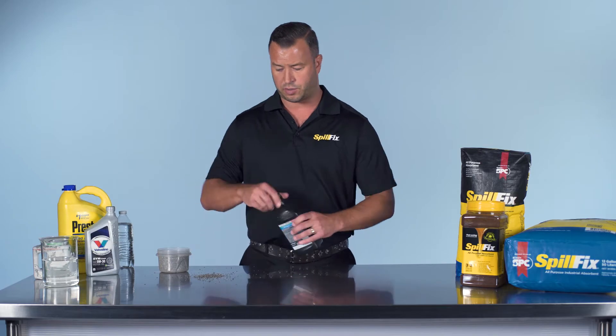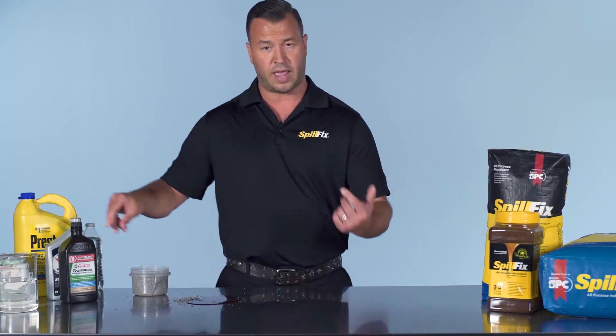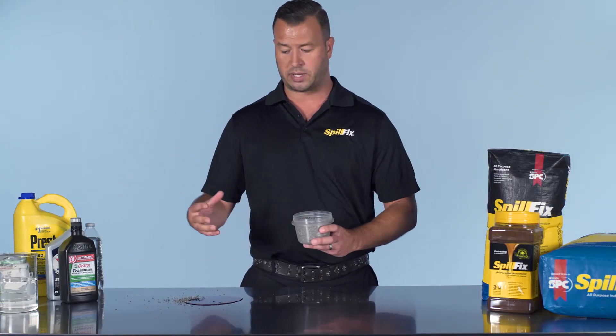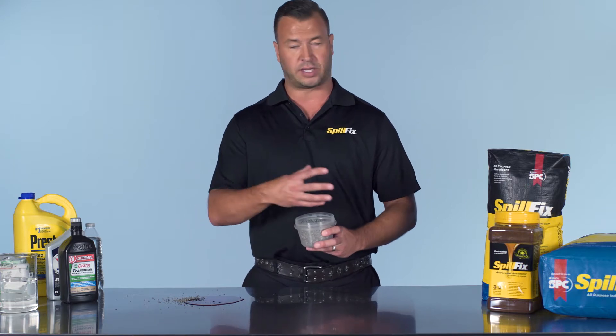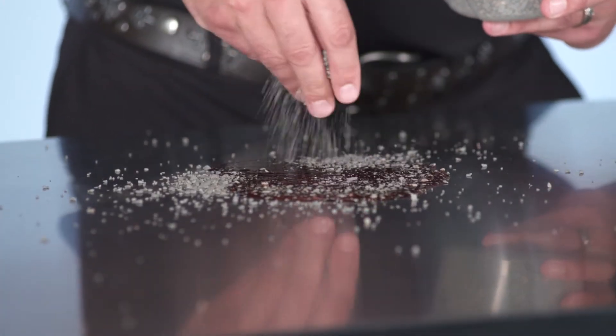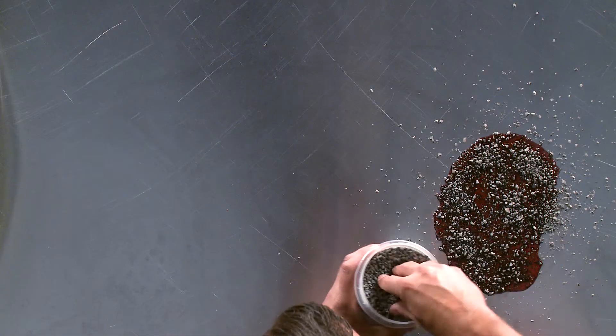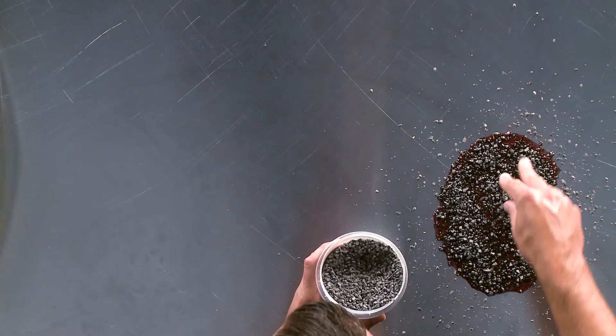We'll start with a brief demonstration on the clay with transmission fluid. The thing about the clay, it's very heavy. It's not a true absorbent — the material sticks to the liquid versus actually encapsulating it like SpillFix does. The clay is dusty, it's a toxic product, very bad to breathe in, and much exposure to it can cause lung disease.